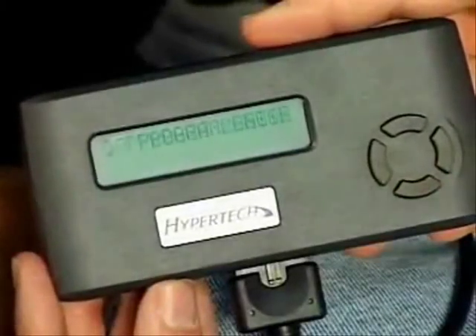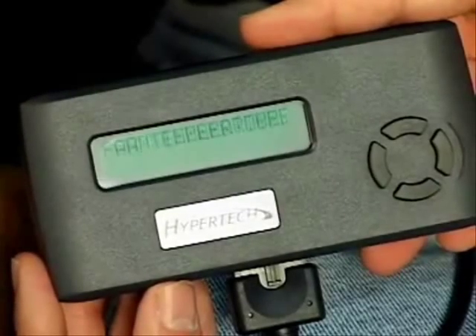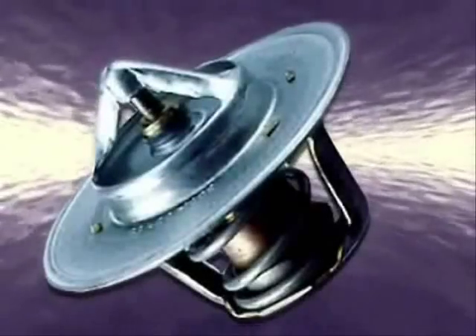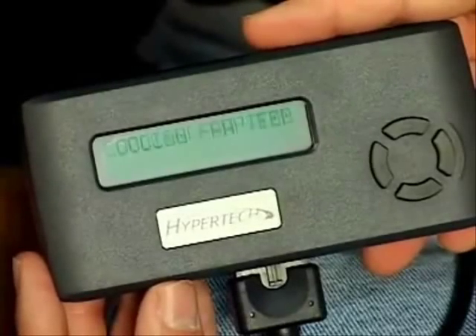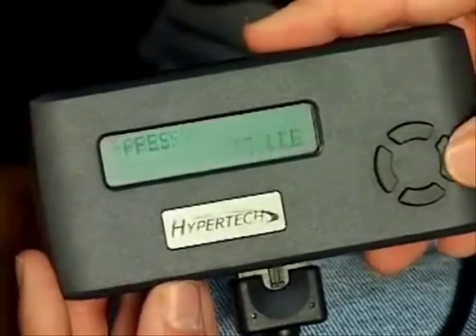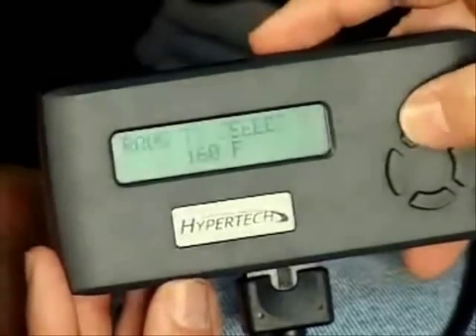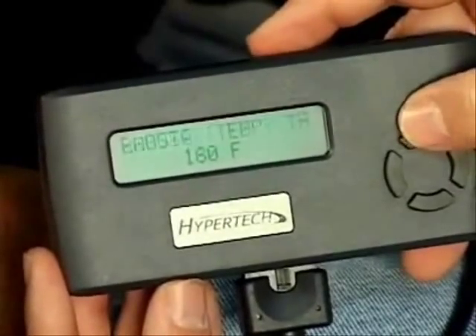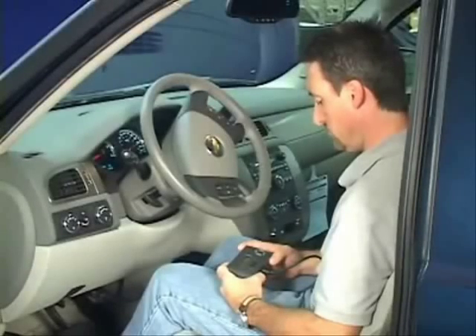For vehicles equipped with an electric cooling fan, Max Energy allows you to electronically adjust the on/off temperature settings to match a lower temperature thermostat, like the Hypertech PowerStat brand. A cooler, denser intake air charge allows the engine to make more power and is less likely to detonate under heavy loads. Press Y, then use the up or down arrows to change your fan temperature settings, and press Y again to lock in your selection. If you are using a stock thermostat, just press N to keep the stock fan temperature setting.